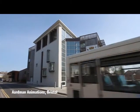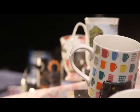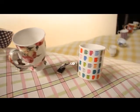Hi, I'm Daniel, and I'm the director on Clipper T. The brief was actually quite simple for a TV advert: it was a row of mugs all dancing the conga across the landscape, which was made out of tablecloths.